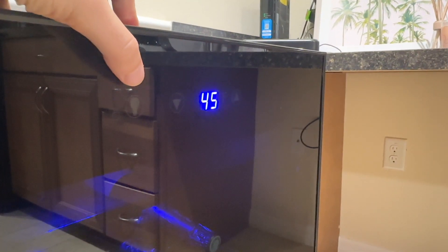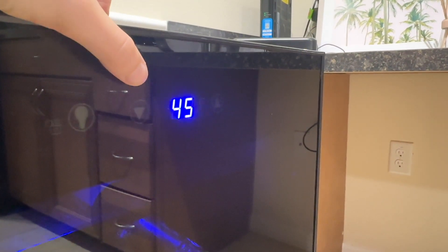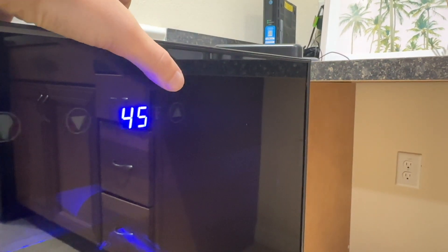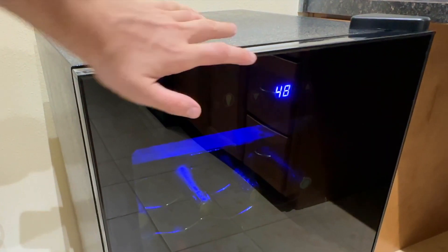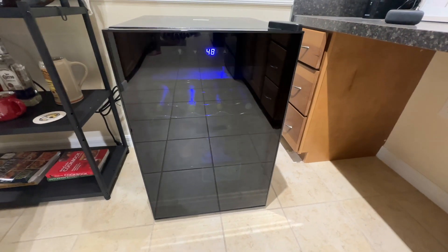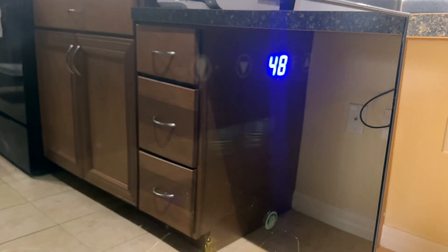I also really like the smart touch buttons. I like that they don't stand out — the light and temperature buttons are in the door and are barely noticeable. The blue light is also an option, so you can easily turn it on to really add to the vibe of the room, or you can turn it off at night in case you're looking to save a little bit of electricity.